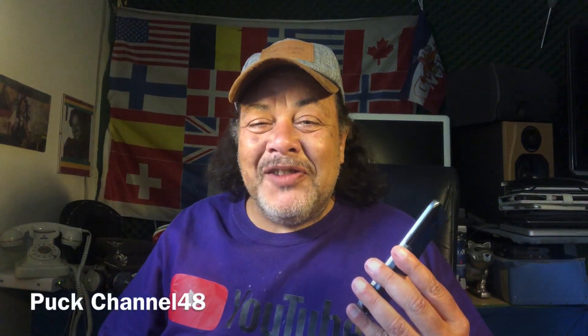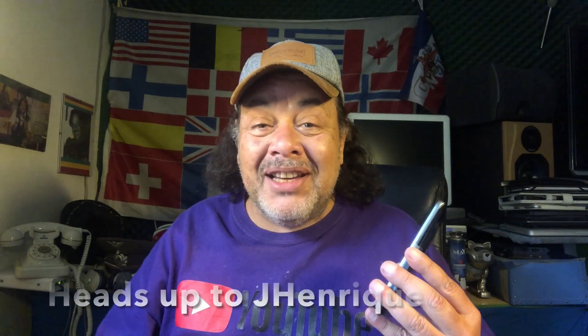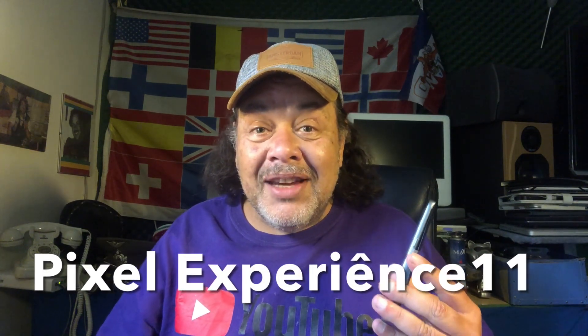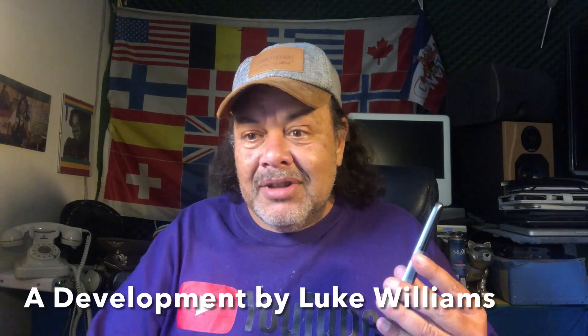Namaste and welcome again to Channel 48, ladies and gentlemen. Thank you for tuning in. Hope you're doing fine — it's Sunday morning for my American people, already Sunday night for my Australian people, almost going to midnight. South America is waking up now — it's two o'clock minus five, so they are having breakfast now. Good morning, good afternoon, and good evening!